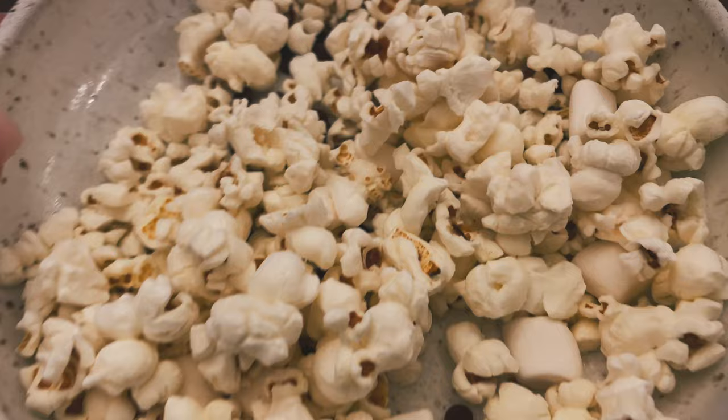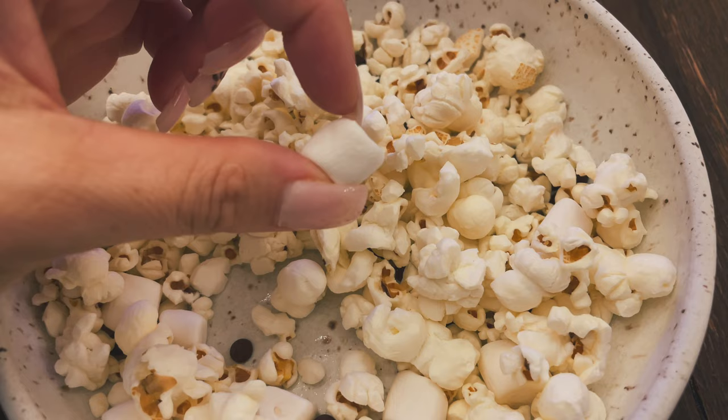For my snack and dessert tonight I have some Lesser Evil popcorn, mini vegan marshmallows from the Dandies brand, and some chocolate chips. It's currently 8:03 PM. Macros for the day: 1,644 calories, 103 grams of protein, 196 grams of carbs, and 53 grams of fat. Ate a lot of yummy stuff today.